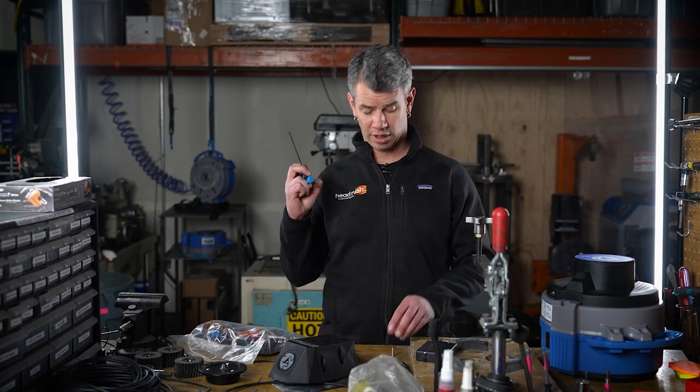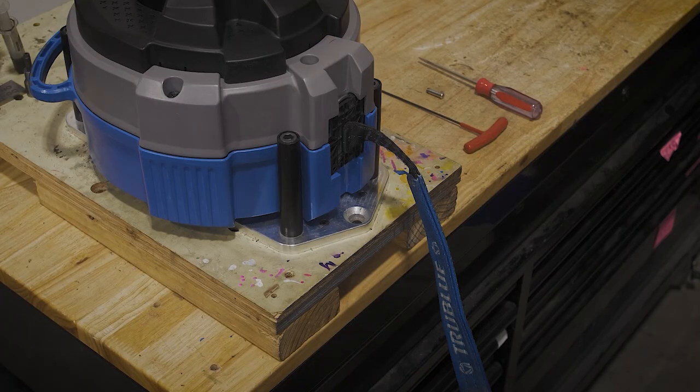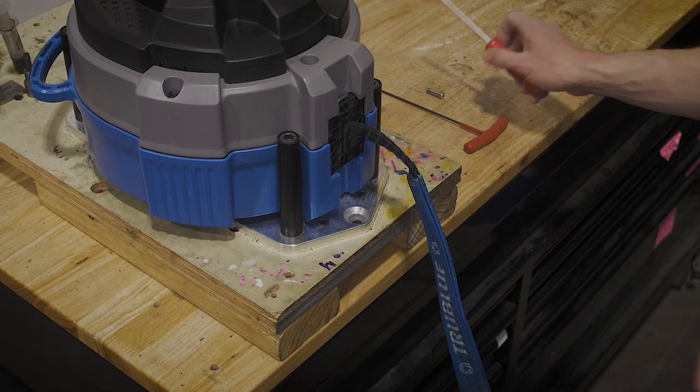Here's what you're going to need: an Allen key, a shackle pin, and replacement webbing. All of these items are included in your webbing kit. You will also need a flathead screwdriver.